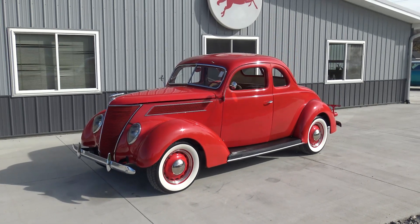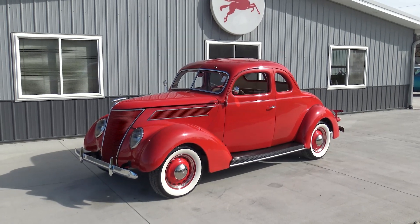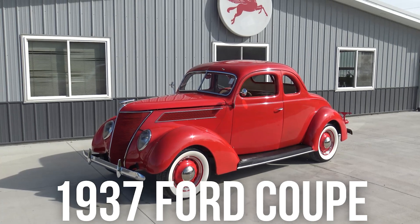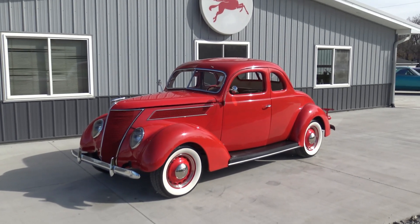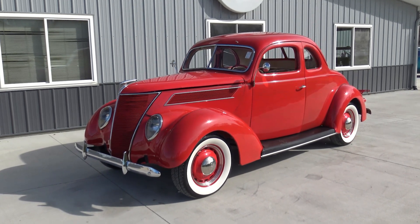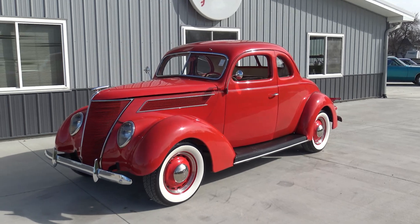Welcome back to another classic car walk-around here at Coyote Classics. Today Chad and I are going to check out and drive this beautiful 1937 Ford. This Ford 5-window coupe is just awesome — grandpa would absolutely love this car. It's gorgeous and drives nice too, very driver-friendly. I took it out the other day and had it going 60 down the blacktop and it just purrs like a kitten.